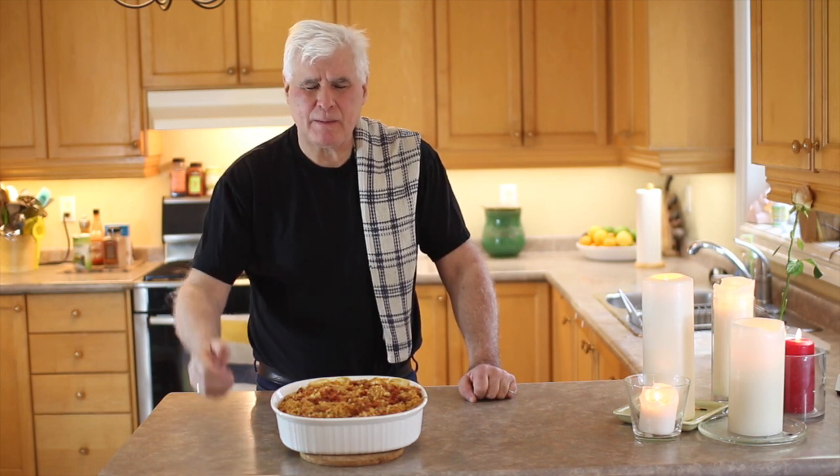Here you go — mac and cheese. And I'm not talking about tasty mac and cheese, I'm talking about wildly delicious mac and cheese. I bet you have all the ingredients at home right now to go and make some. It's so easy, very economical, and it's delicious. Enjoy!